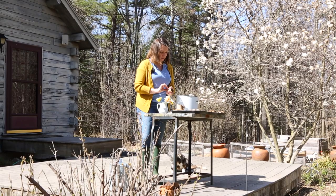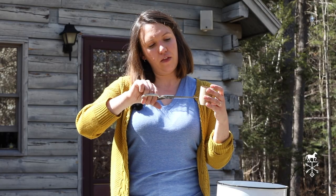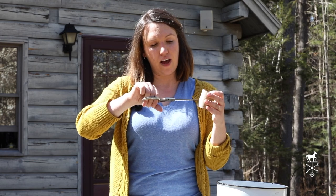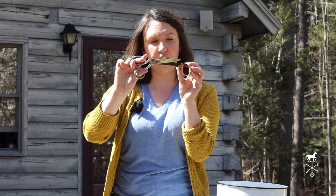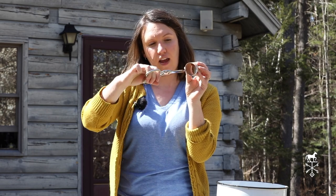We'll set one aside for the moment. Using your scissors you'll cut about a third to halfway up the base, and you're going to make four cuts. If you picture the base like a clock, you're going to cut it at 12 o'clock, 3 o'clock, 6 o'clock, and 9 o'clock.